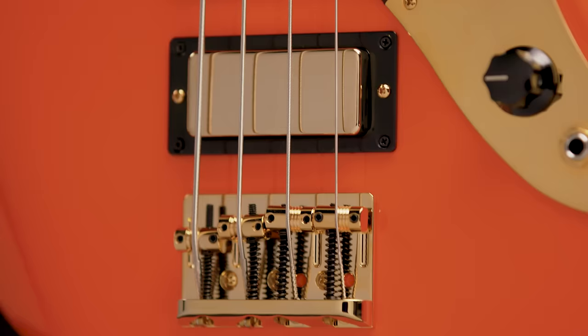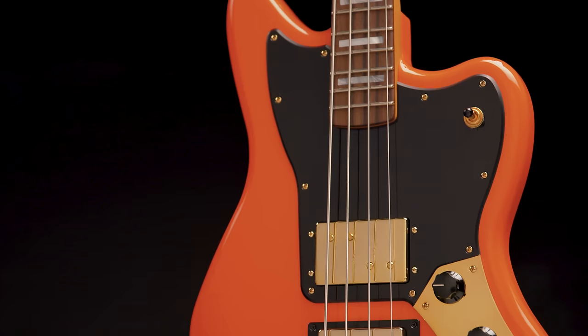Gleaming gold hardware, elegant block inlays, and the vibrant Tiger's Blood Orange finish create a truly striking aesthetic.